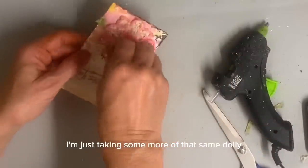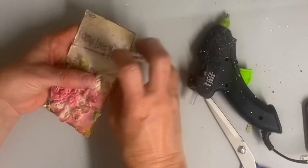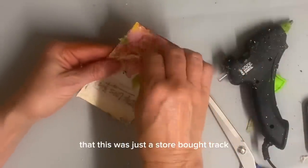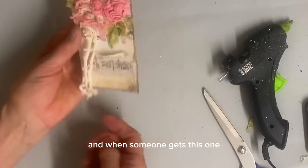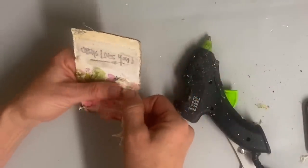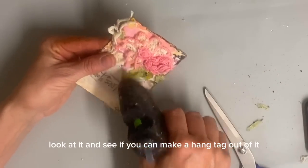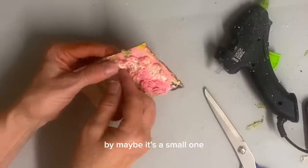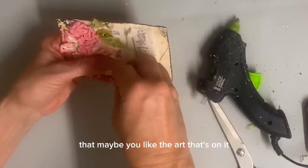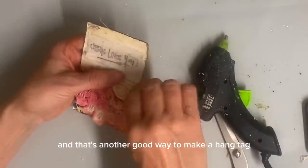And then here I'm just taking some more of that same doily and making another shabby rose at the top. And now you can't tell at all that this was just a store-bought tract. When someone gets this one, they're very likely to pay more attention to it. So anytime you get any store-bought card, look at it and see if you can make a hang tag out of it. Maybe it's a small one, or a larger one where you could just cut a section of it that you like the art on. And that's another good way to make a hang tag.